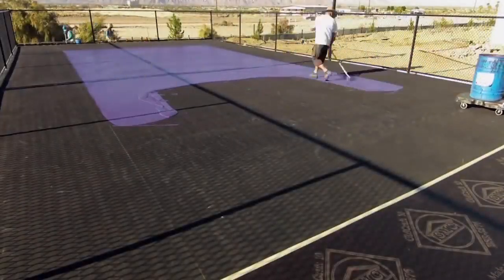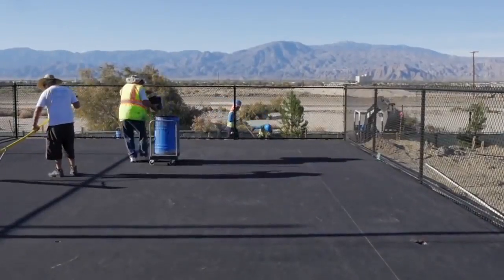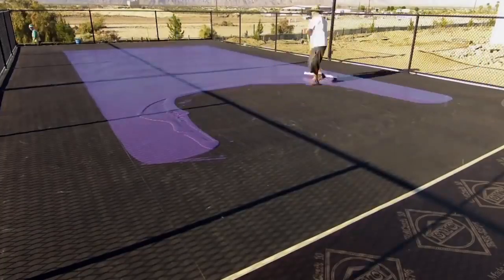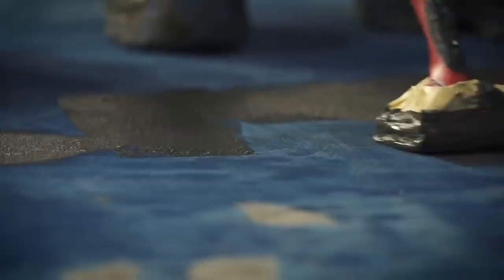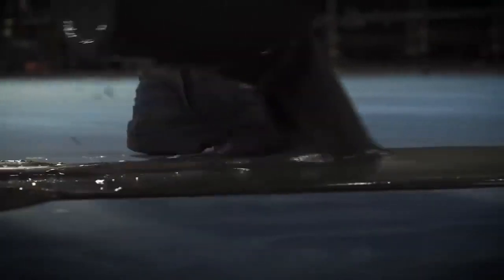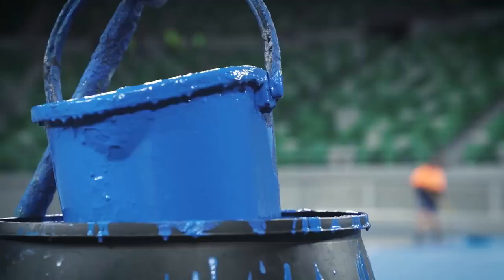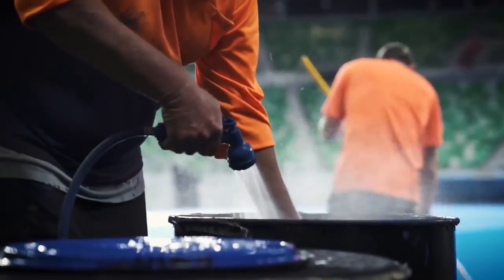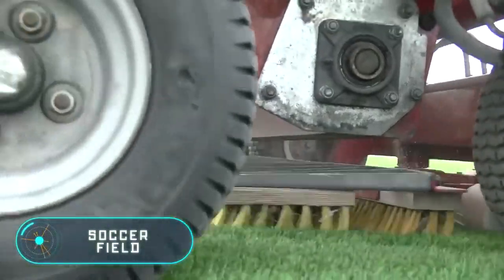A layer of between 2 and 4 millimeters of primer is applied. The last stage of the construction is the placement of the artificial surface — it can be grass, or as in this case, a special material to create a hard tennis court. It's a water acrylic solution, usually applied in several layers from 3 to 12, and each layer can have its own special function, for example the alignment of the base, the softening of the surface, and the coloration.